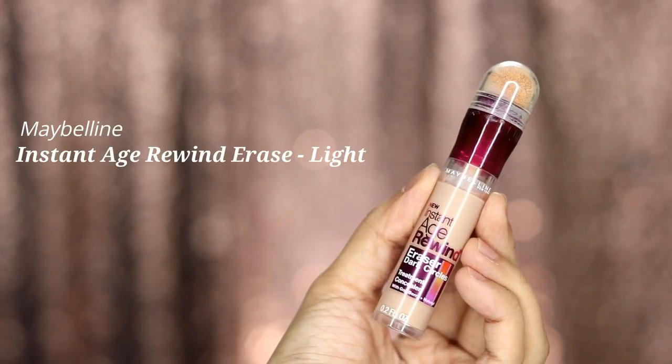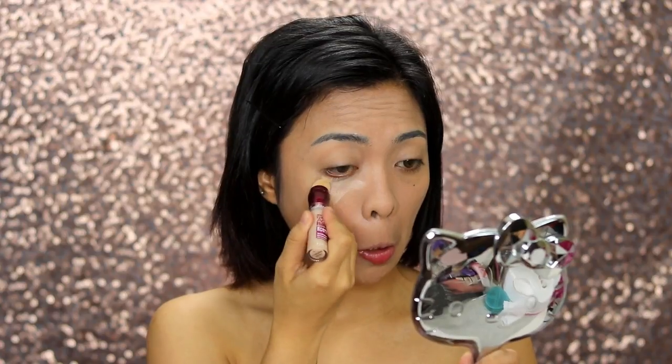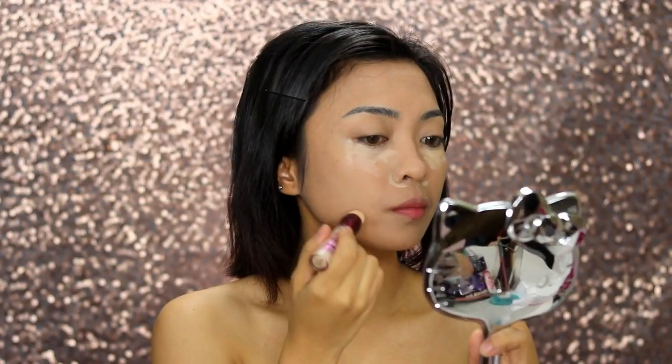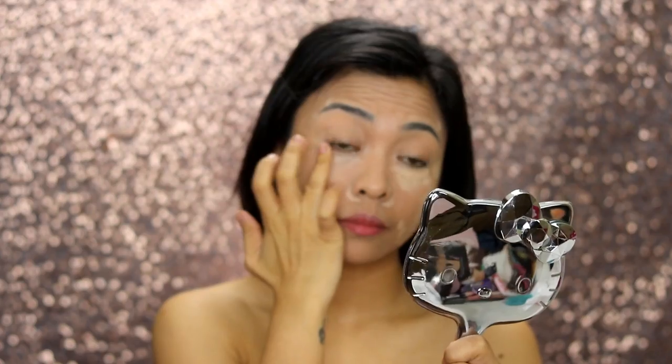The Maybelline Instant Age Rewind Eraser helps conceal the remaining blemishes. It also works as a highlight, so I love using it under my eyes, on the sides of my nose, and also on my broken capillaries or veins on my cheeks. I love blending it using my fingers to blend it well on my skin.